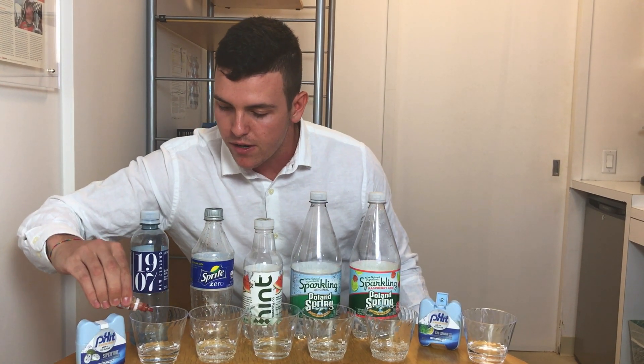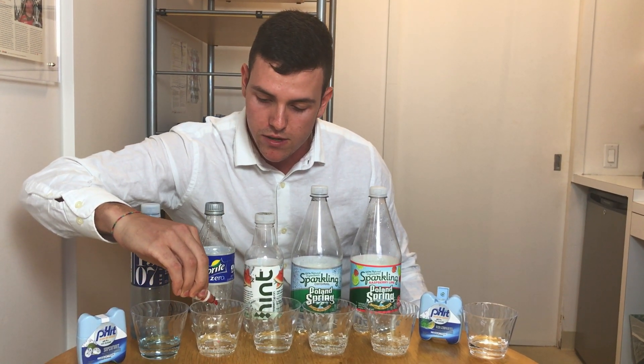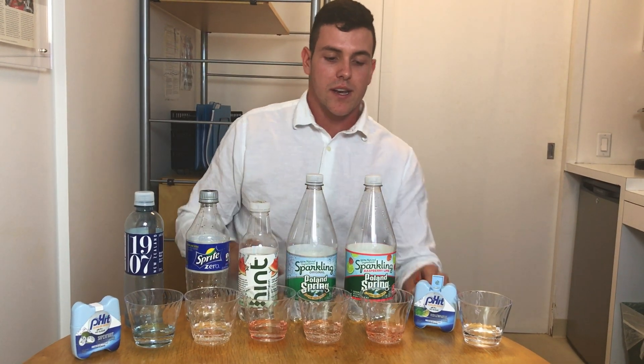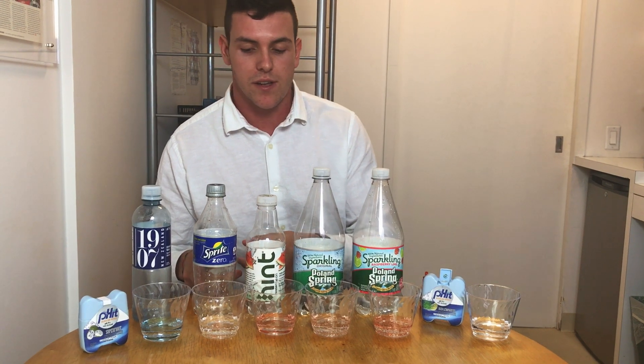Hey everybody, this is Coleman here at Basic Water. Today we're going to be doing a pH test between sparkling water versus soda and alkaline water. What I'm doing here is I'm putting a drop of pH test into each one of these little cups here. And as you can see, the acidity of these sparkling waters are just as acidic as this soda right here.